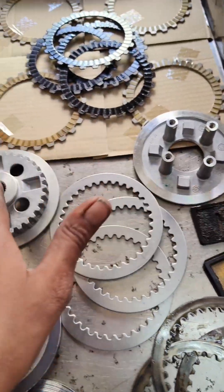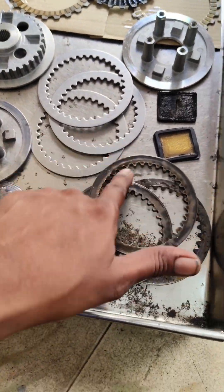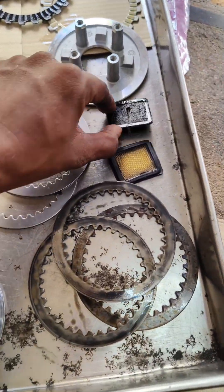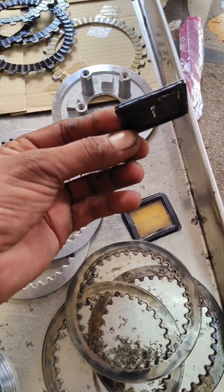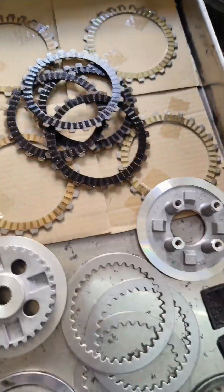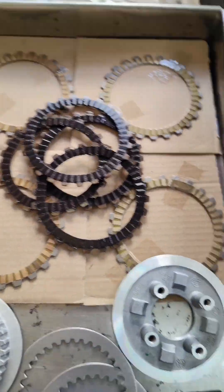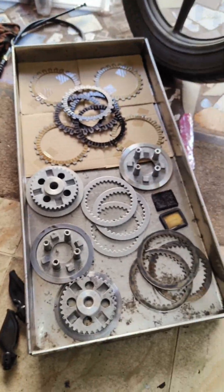This is the main part of the oil filter, which is broken in the oil filter. This is the main part — the clutch plate — which is the original part of the oil filter. Now we will go full set.